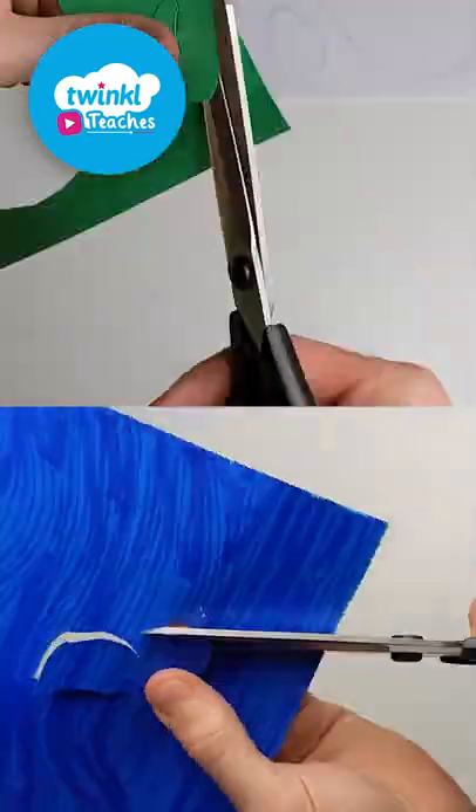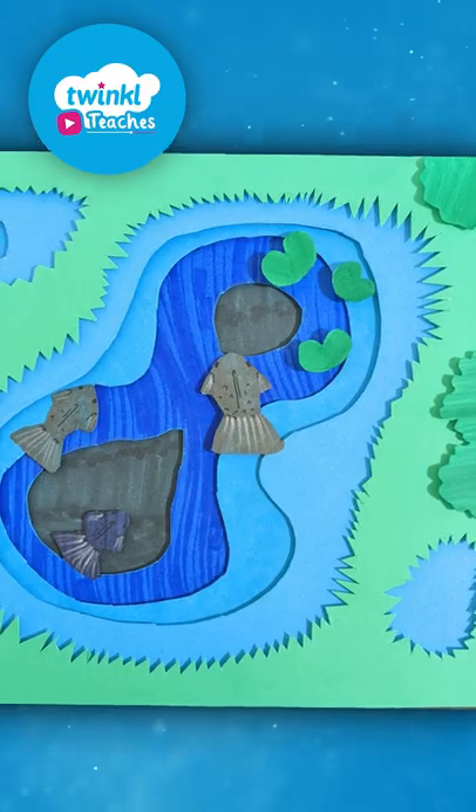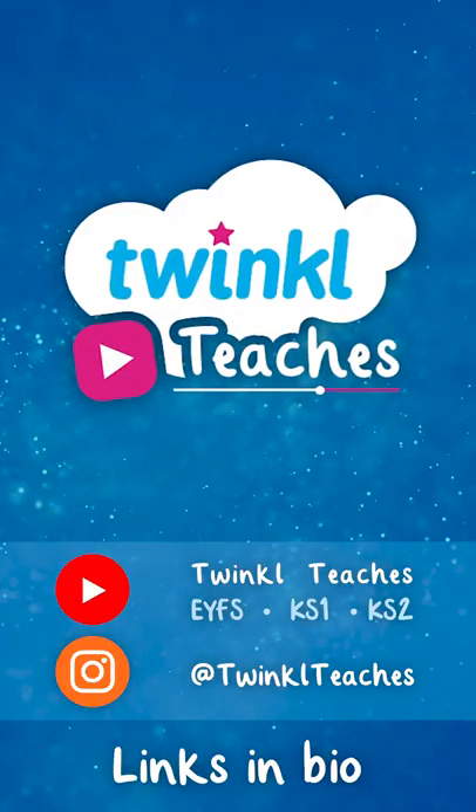Cutting different shapes out of card and separating them with tape to create something like this. Click the link or search for Twinkl Teachers to explore more videos.